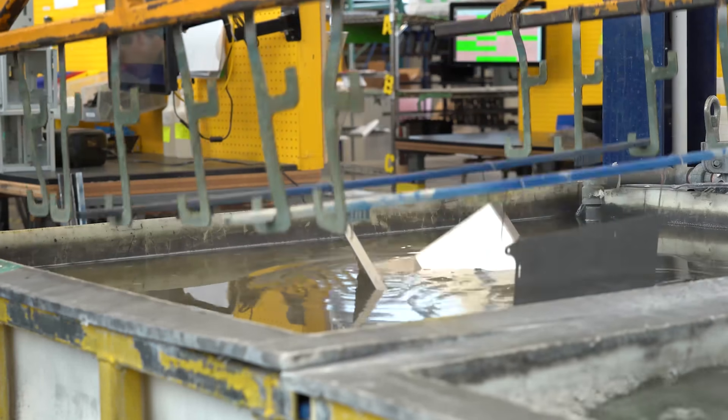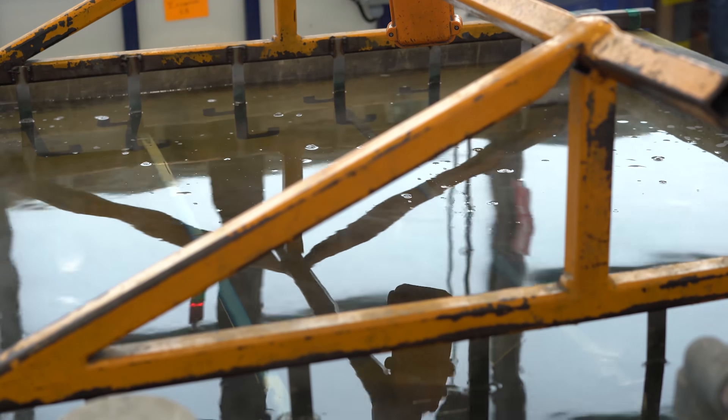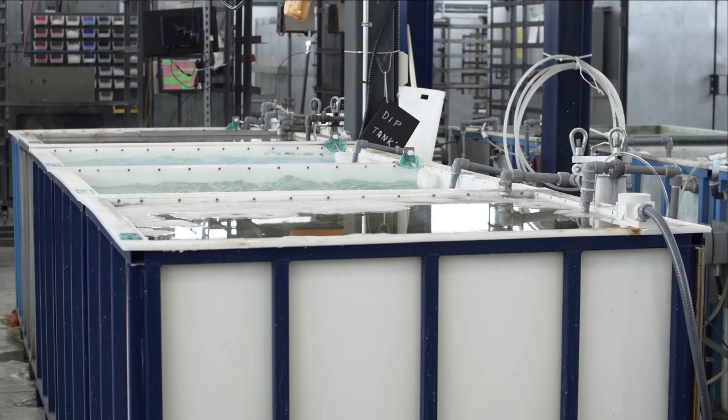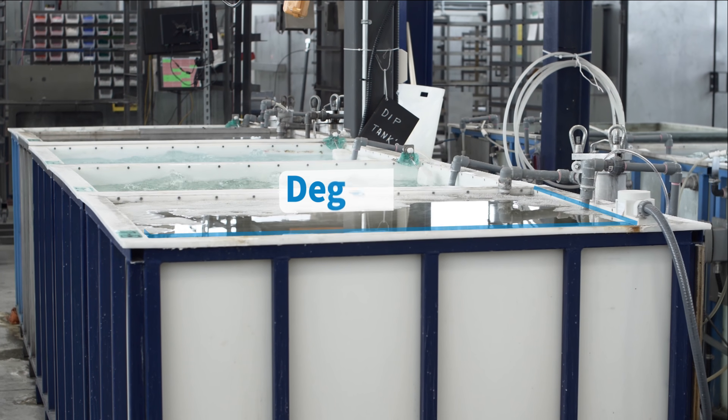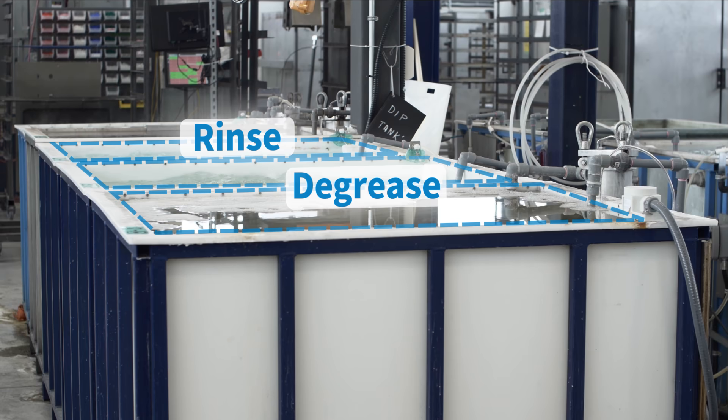During the passivation process, your parts will be hung by a stainless steel hook and placed inside of the passivation tanks. Our process consists of six different stages. The first tank is a simple dip into a degreasing solution. The second and third tanks are a simple rinse cycle.